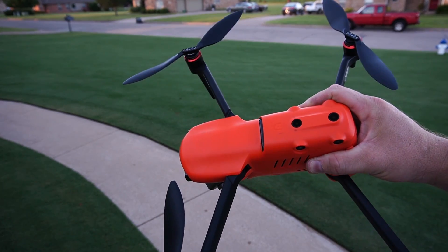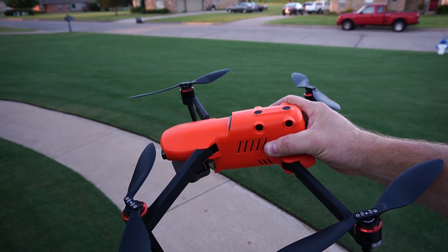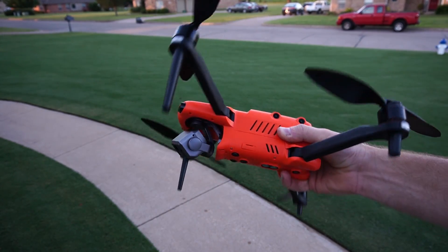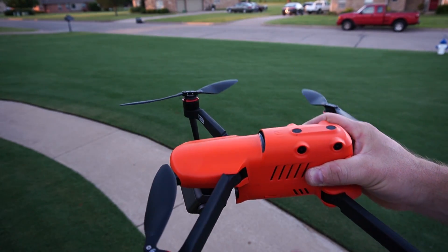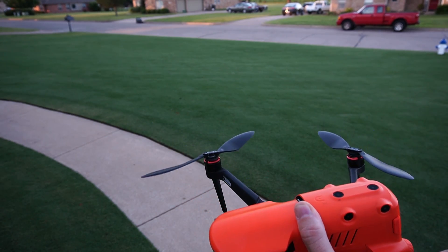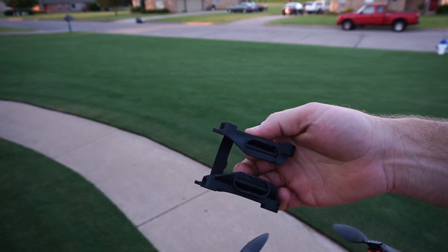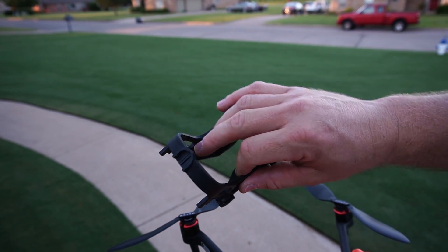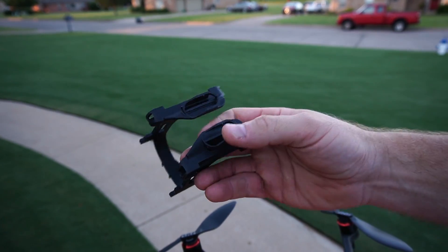Hey, Garrett Barrow here. Today I have something actually pretty cool — pretty excited about showing you something I've been wanting to do. I'm thinking that the Autel Evo 2 Dual can actually do it. This hasn't been talked about a lot, but with the Evo 2 Dual — I think they call it the rugged pack or whatever — it comes with this harness.